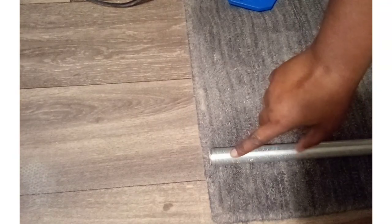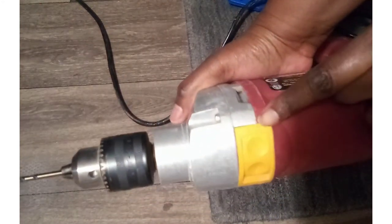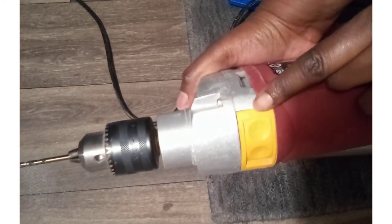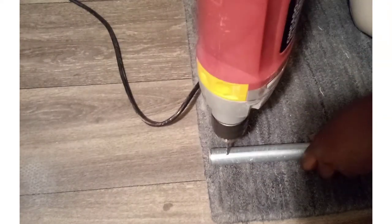I changed the drill back to the other side for regular drilling. Usually I start off slow and then I speed it up.